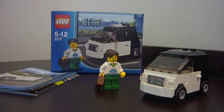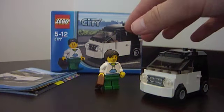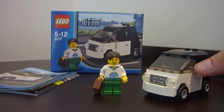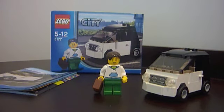It comes with two main features, which is the minifigure and the car — obviously, small car. So I'll just quickly start the review. The box and instructions aren't exciting at all.